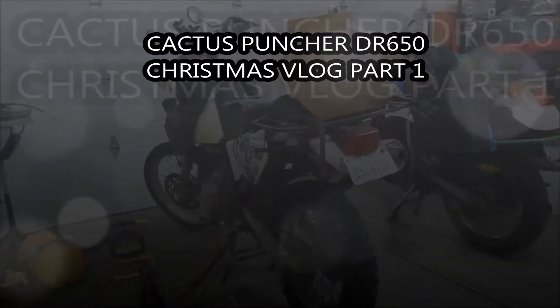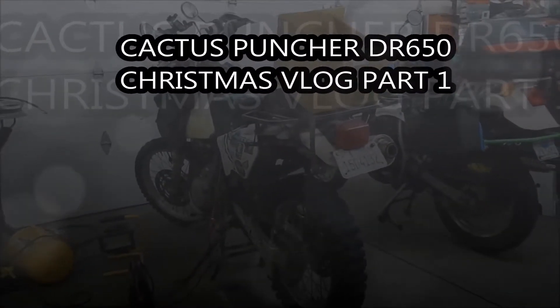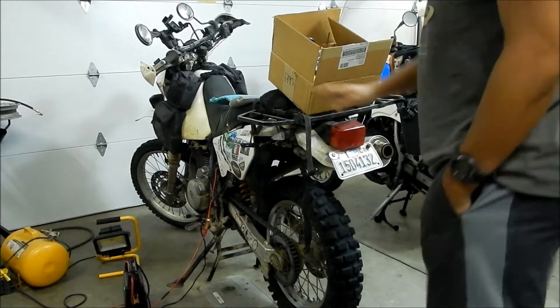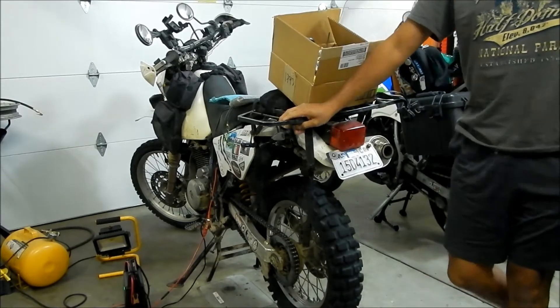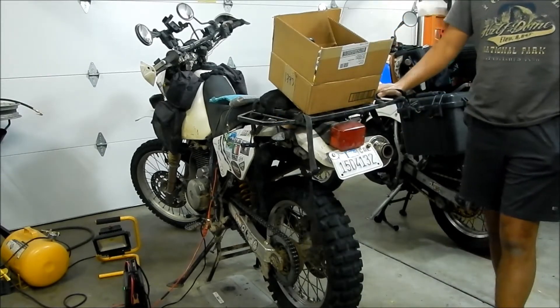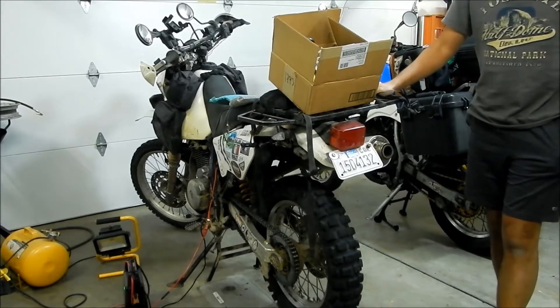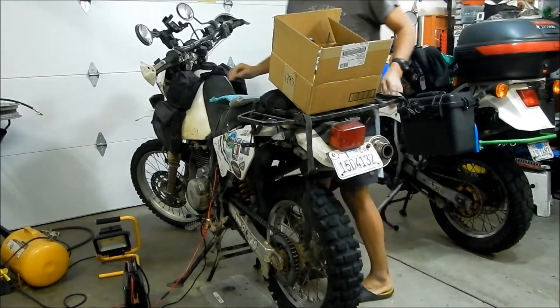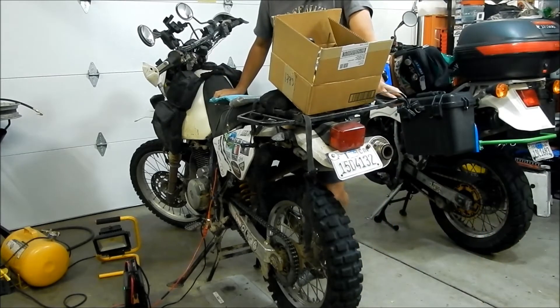ASMEG here, and I'm just doing a quick video for the Cactus Puncher DR650. This is after LAB2B 2018. Before LAB2B 2018, I did a lot of work to get the Cactus Puncher ready for LAB2B. It was in pretty bad shape. I did a lot of work on this bike because after the TAT and Nevada BDR, it got messed up pretty bad.